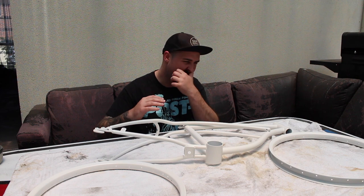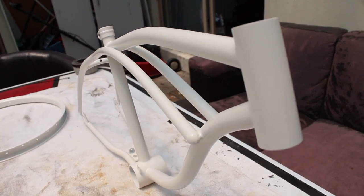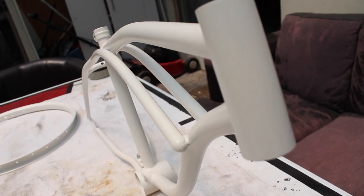Alright guys, so we've got our final product here - a nice clean white painted frame, all ready for Tiny to do his drawings with a black paint pen over the top, a nice black and white thing.